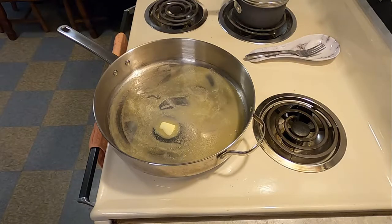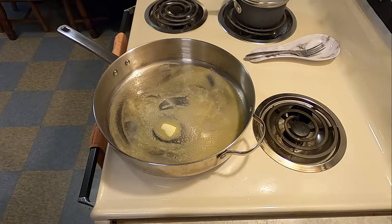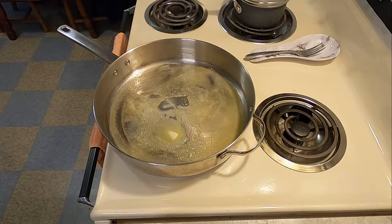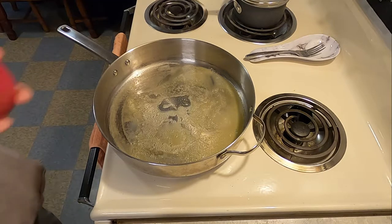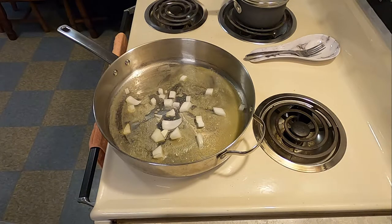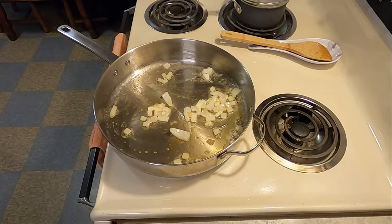To start with, you'll preheat a pan to 360 degrees. Once temperature has been achieved, you're going to add 2 tablespoons of your fat of choice. My fat of choice was butter. Once the butter has completely melted, you're going to add 1 half cup of chopped onions, and you're going to fry that until it just starts to turn brown.